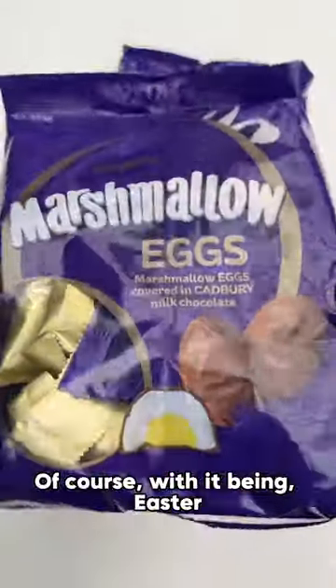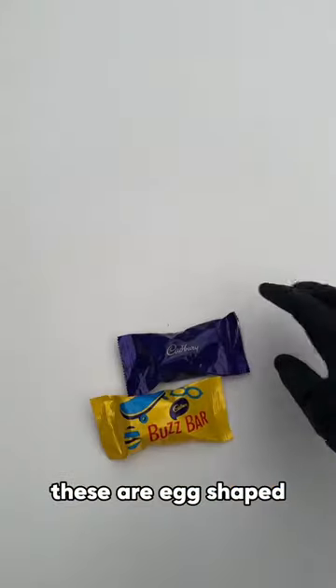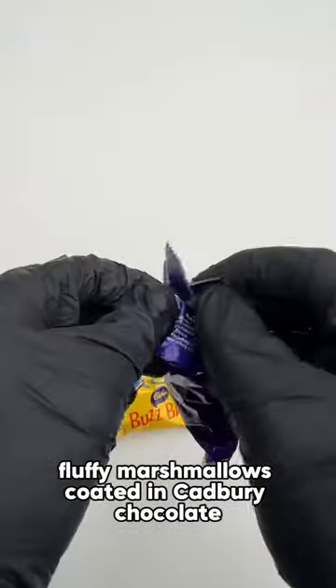Happy Easter everyone! Of course with it being Easter, we've got to try out some chocolate eggs — but not just any old Easter egg. We've got the Cadbury marshmallow eggs from Australia. These are egg-shaped fluffy marshmallows coated in Cadbury chocolate.